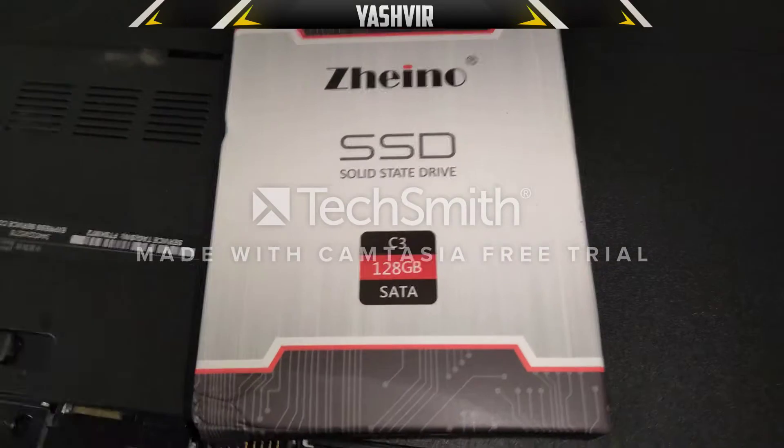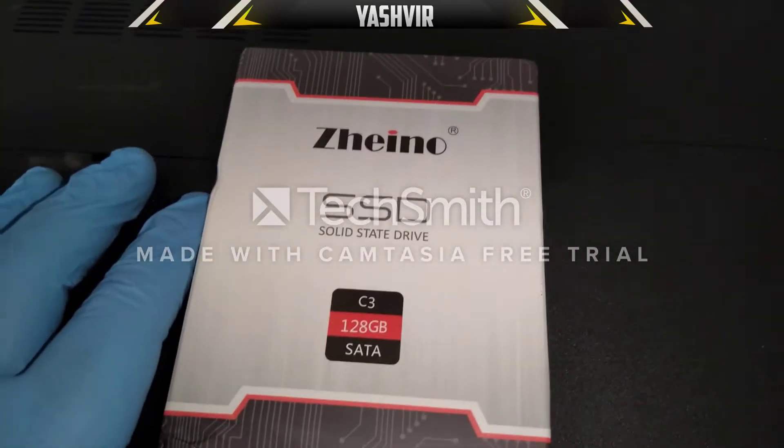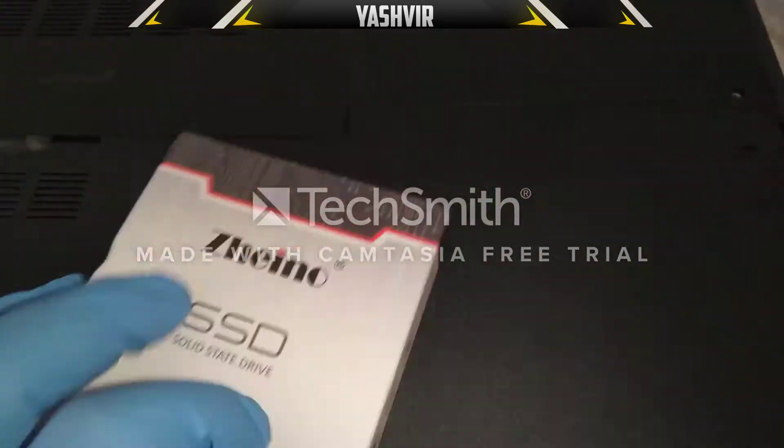This is a 128GB SSD — a solid state drive — from Zeno. We're going to unwrap this.